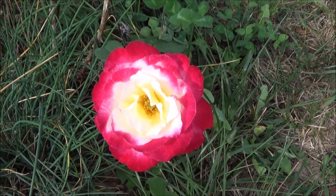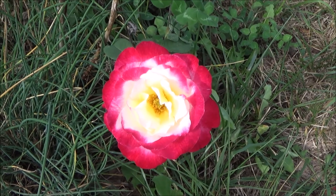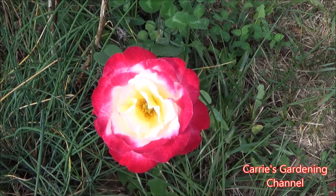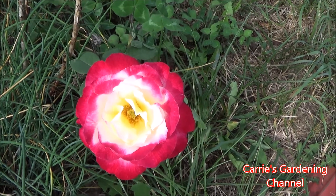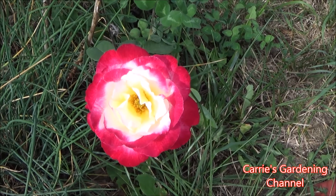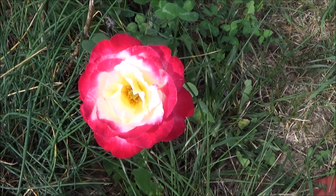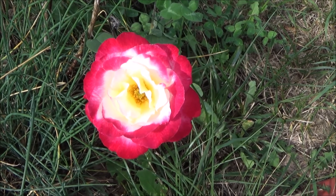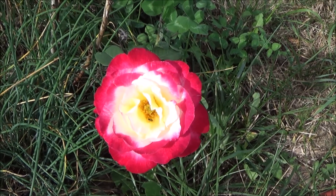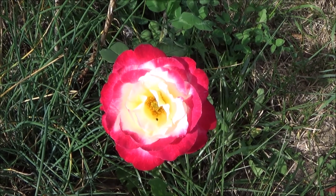I tried to cover them so the deer wouldn't eat them using a type of cloth, but the deer actually ate the cloth and the rosebud. So you do have to watch your roses with certain pests. I also have chives planted around this rose to help repel aphids and keep them away.